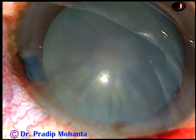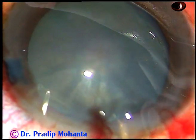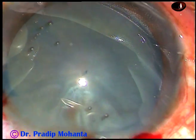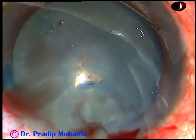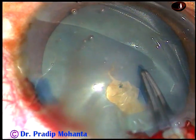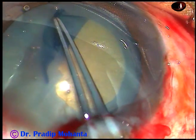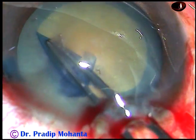And now inject 2% HPMC — 2% hydroxypropylmethylcellulose. From the appearance we can say this is a non-intumescent cataract. But the proof is this: after making a puncture and incising the capsule, there is no leakage of any fluid. This indicates normal intralenticular pressure, and we can do an adequately sized rhexis in such cases at one go.